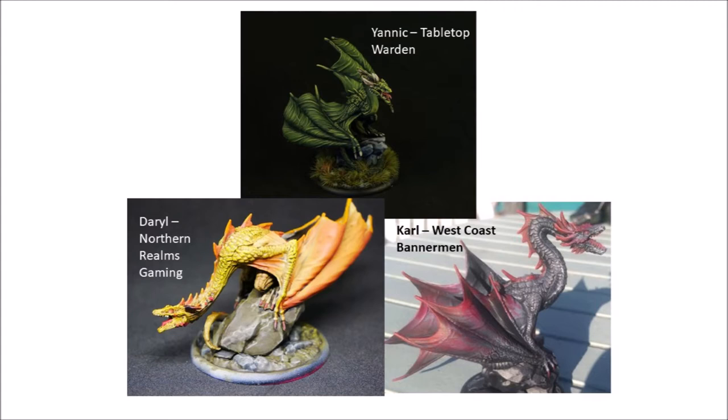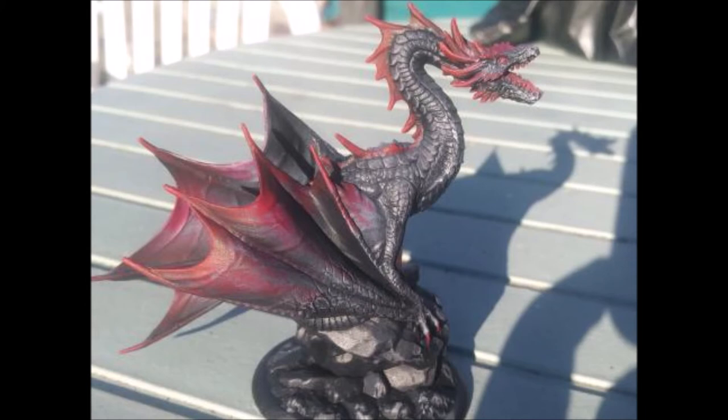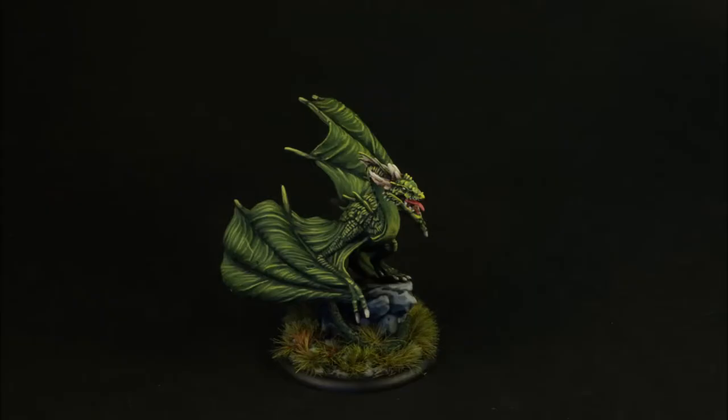The guild is excited to offer you a new and different style of painting tutorial today. We have three different members painting three different dragons. Carl from West Coast Benarmen is painting up Drogon in a very simple fashion with a dry brush and glaze technique.